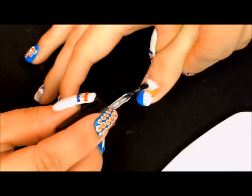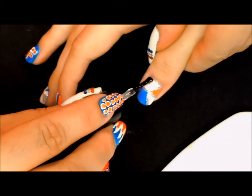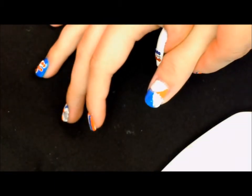Now all that's left for us to do is apply our top coat to each of our designs. And that's all there is to it. Thank you so much for tuning in. We'll see you next time.